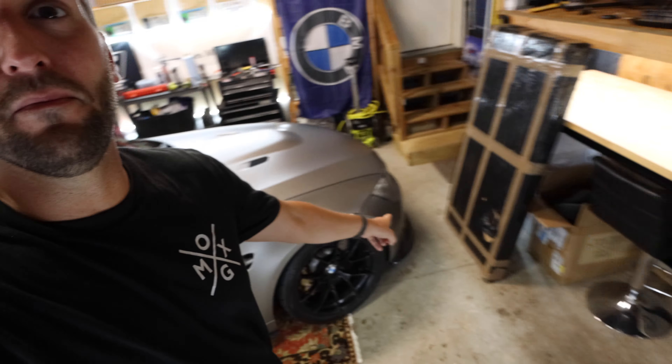I've actually already removed the rear seats out of the car — pretty easy, there are only a few torx bolts, so I figured you guys probably wouldn't be too interested in that portion. We're going to go ahead and unbox the new rear seat delete, take a look at it, and get started on the install.